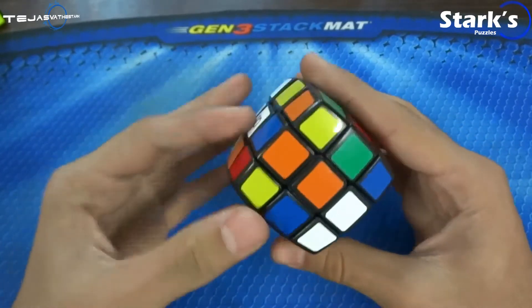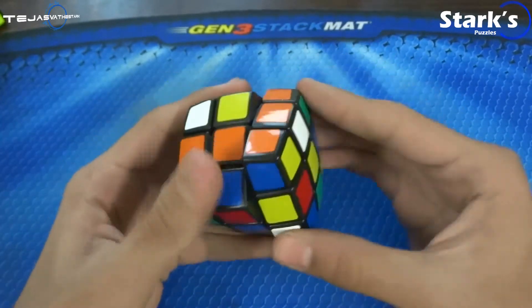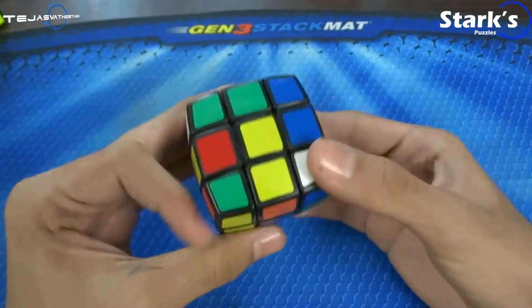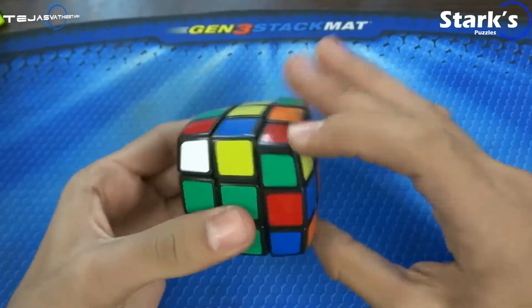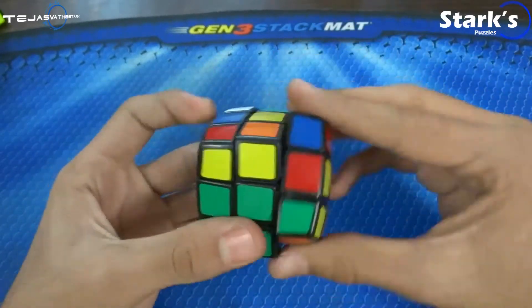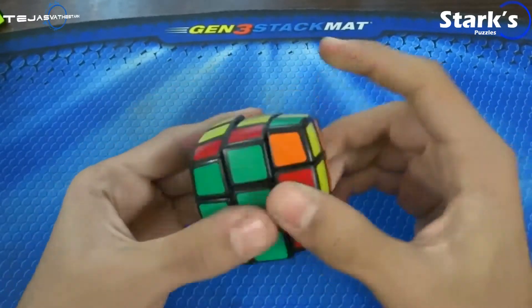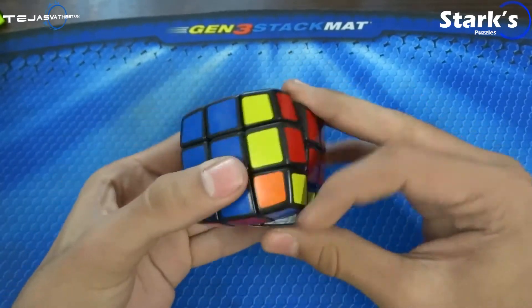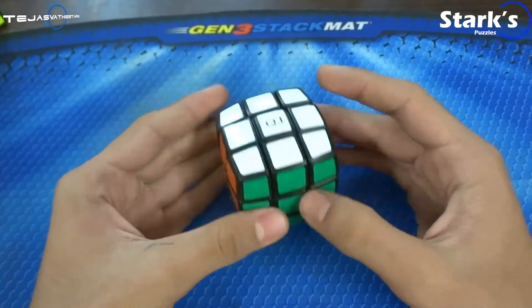I'm going to do one handscramble and then one solve. Alright, I'm looking through the camera right now. So, as you can see, the cube is not bad at all. It is pretty fast, but then, once again, as you can see, it is locking up. Alright, I guess this is called the Y-perm. And there you go — it is a decent cube. Not that great, not that bad.